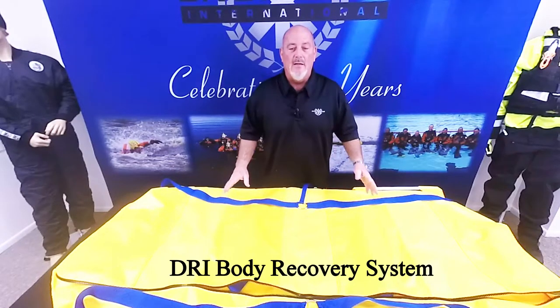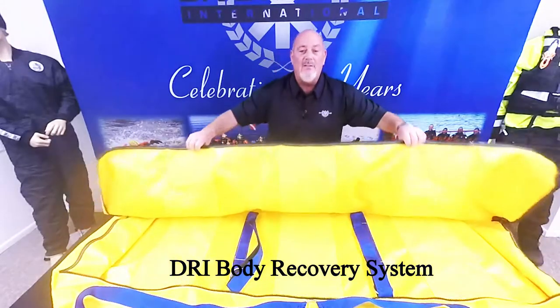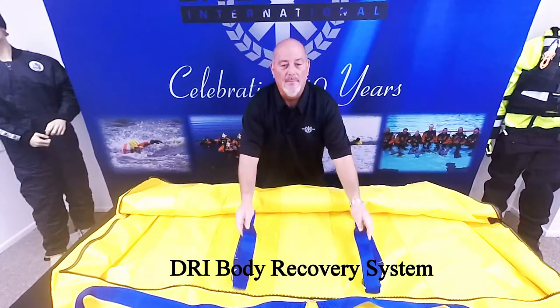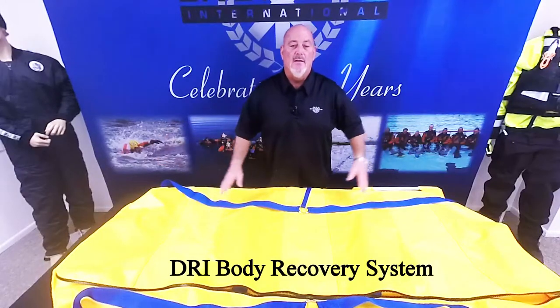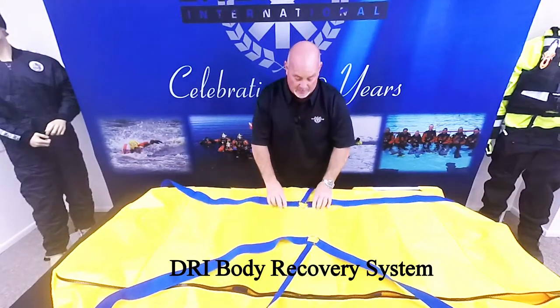It's self-draining, durable, and easily decontaminated. The U-shaped zipper allows for easy access and the two nylon straps to secure the victim. There are also six carrying handles — two on each side, one on each end — and six bridle attachment points for the included bridle.